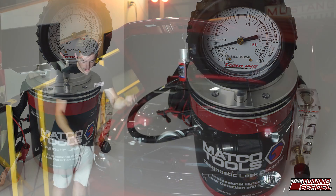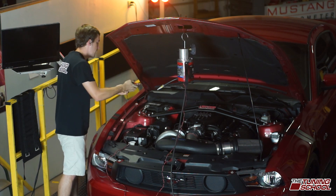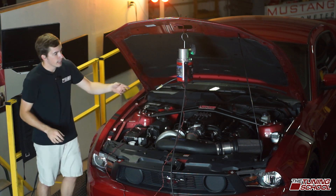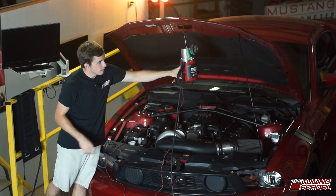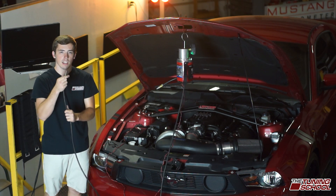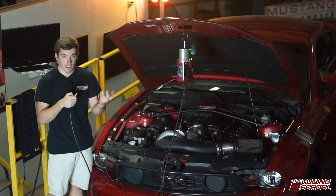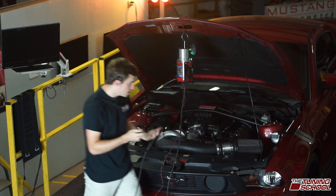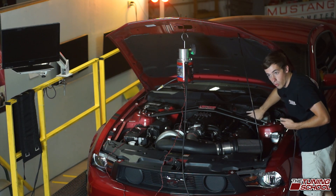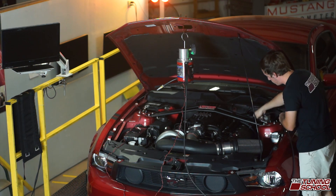Now you take these two wires here — they've got alligator clips on the end — and they'll just hook up to the negative and positive side of your battery. Fairly simple. Now it has power and there should be a little green light on the top of it. You need to hook the vacuum line into a vacuum source, so you need to pull anywhere off the intake manifold, any vacuum line, anything like that. On this car and most cars, we'll pull the vacuum tube right on the brake booster. That's a good place, easy to get to, fairly simple to do.